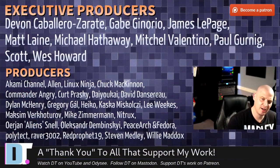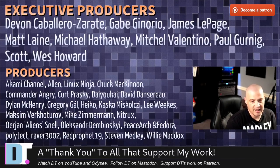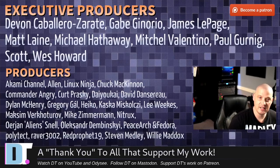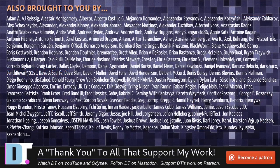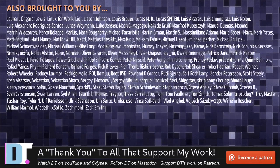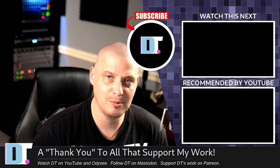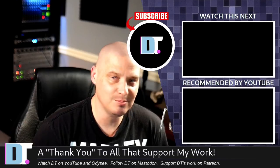Before I go, I need to thank the producers of this episode — my Patreon supporters including Devin, Gabe, James, Matt, Michael, Mitchell, Paul, Scott, Wes, and many others shown on screen. Without these guys, this quick look at the Planck Easy would not have been possible. The show is brought to you by all these supporters because I don't have any corporate sponsors — it's just me and the community. If you like my work and want to support me, please consider subscribing to DistroTube over on Patreon.